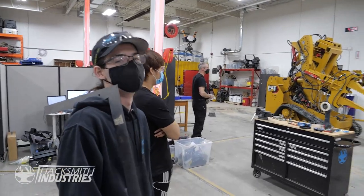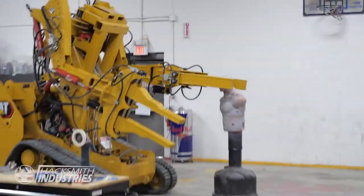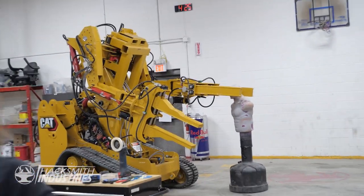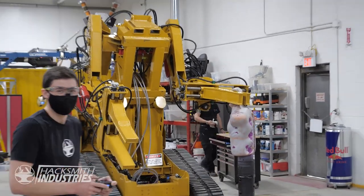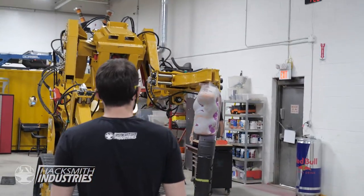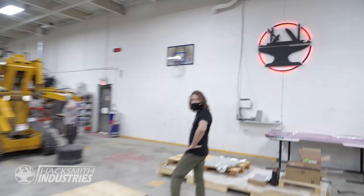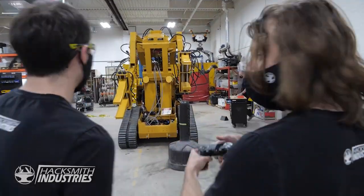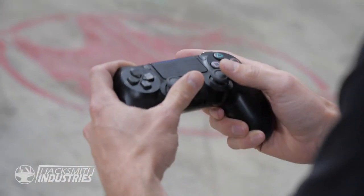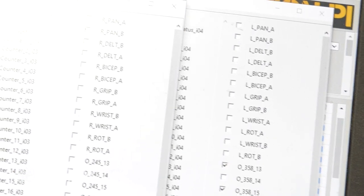This is awesome. He's got to be able to put his head in the middle. You can actually see things turning on and off as you move.